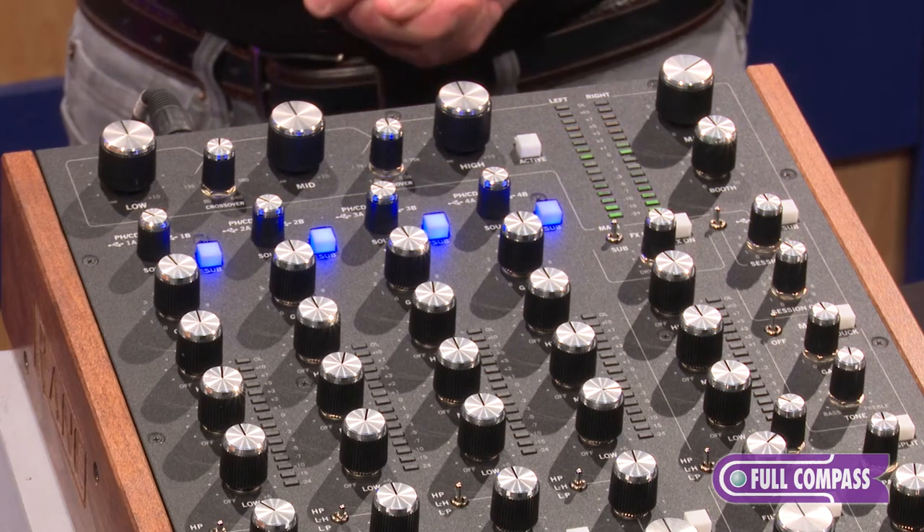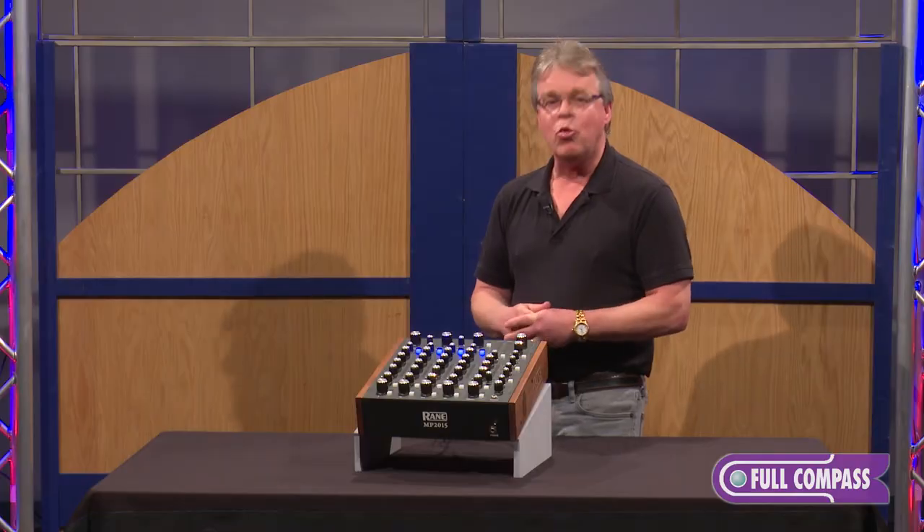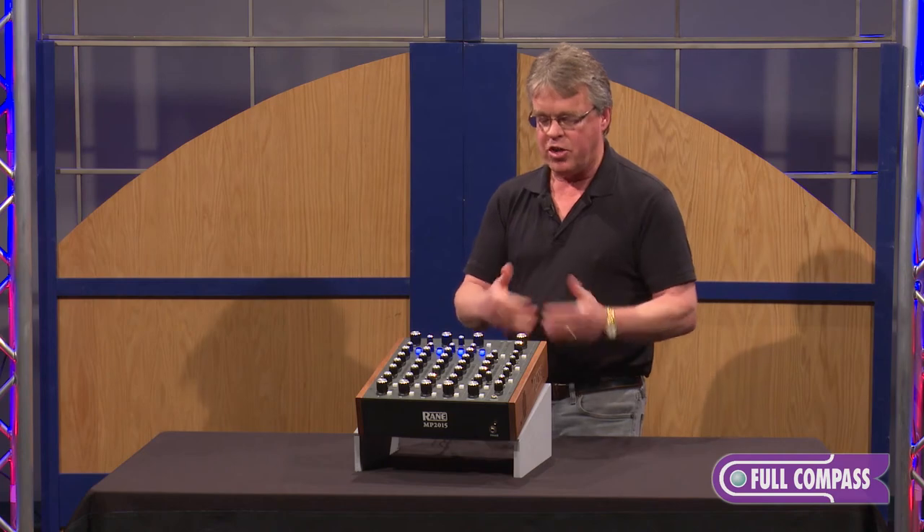A really nice mic pre with 48-volt phantom power, also switchable to a line-level input if you wanted to use it as an instrument channel.